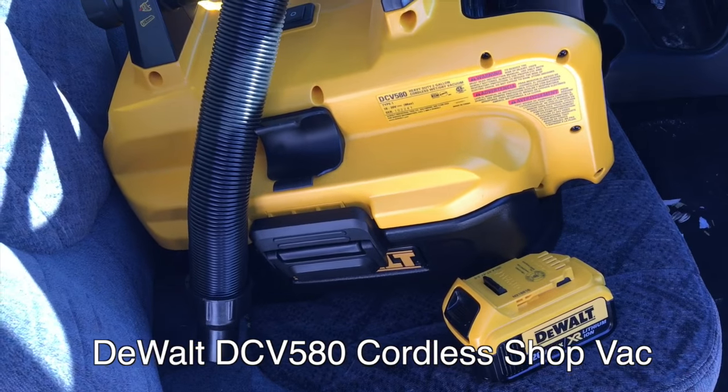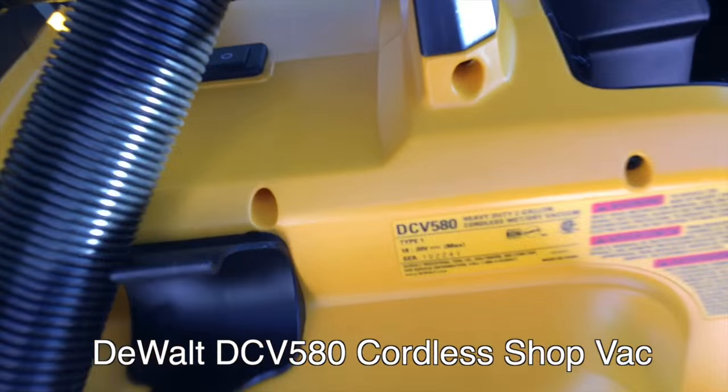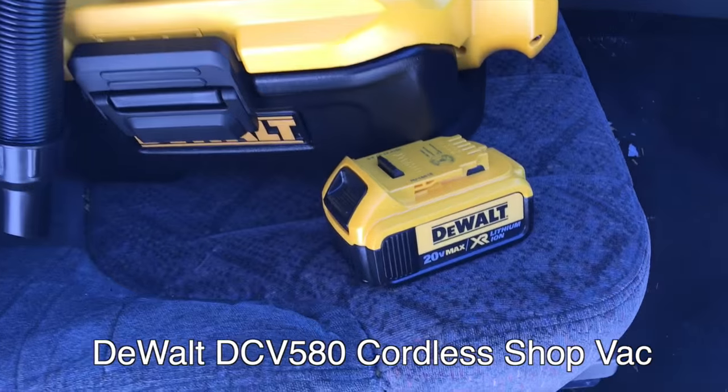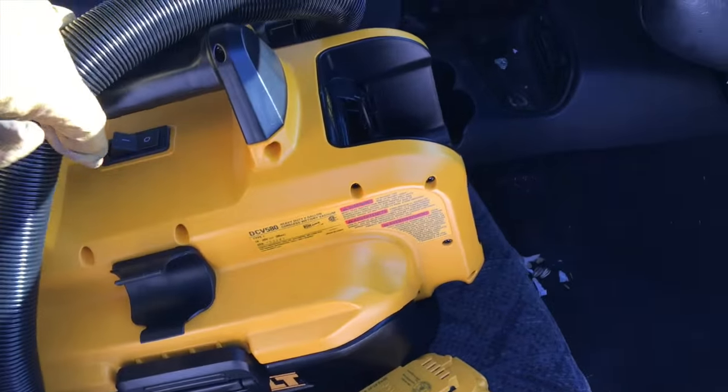Today we're looking in the field at the DeWalt DCV 580. This is a cordless unit — it works on the 20 volt max system, using my own batteries — and it is a cordless shop vac.